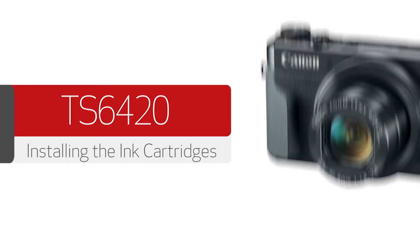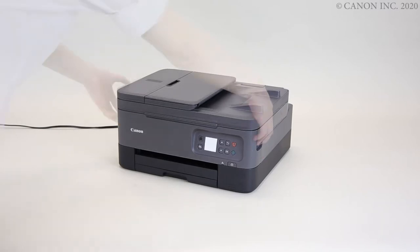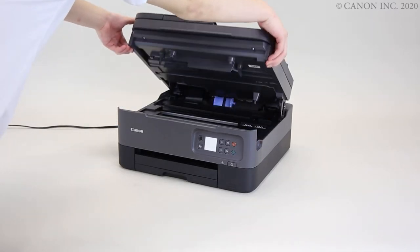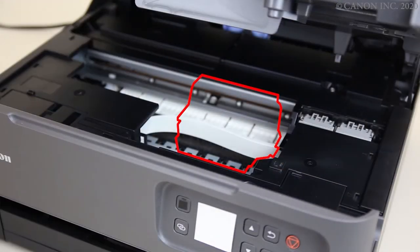In this video, we'll show you how to install the ink cartridges. While the printer is powered on, open the top cover. Don't touch the cartridge holder until it stops completely.